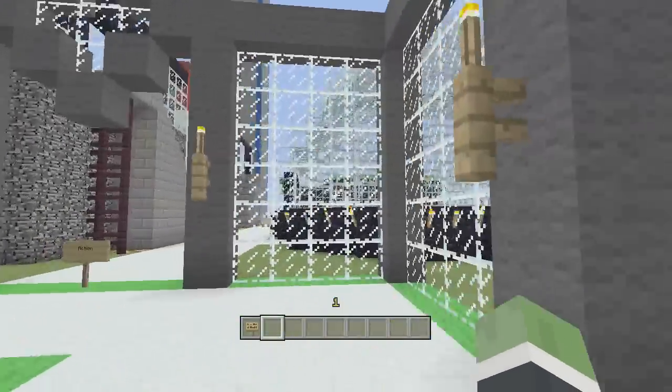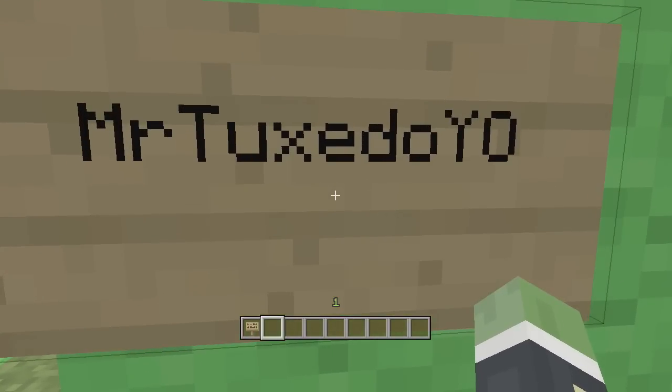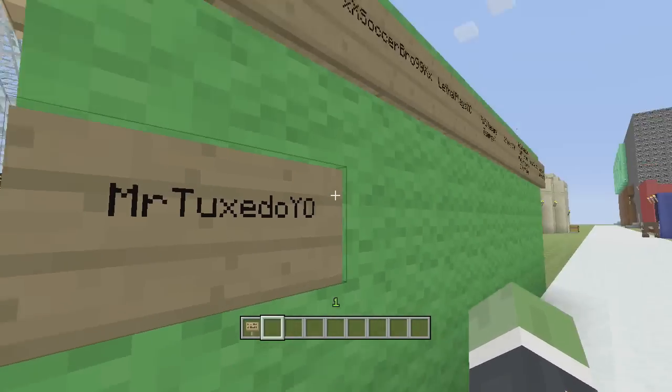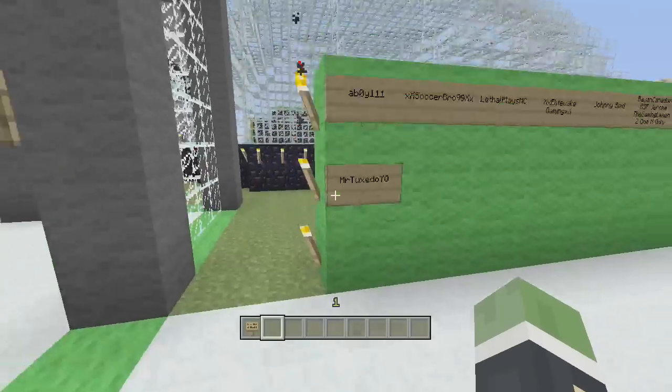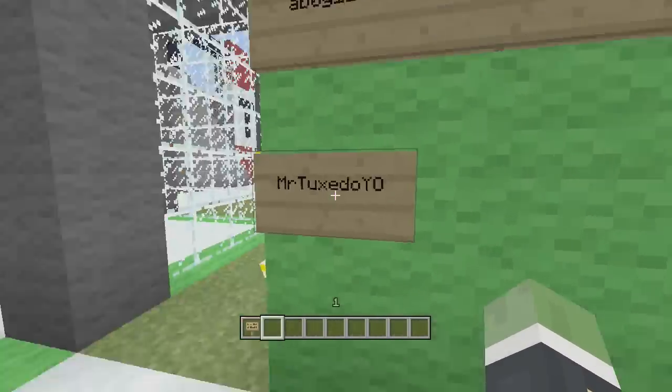If you want to be one of my minigames, send me an Xbox message. And I'm giving a shout out to Mr. Tuxedo Yo, because he gave me a lot of good support. He said he liked my videos, and we might work together and do some other videos together, and I thought that was pretty cool. This is my second row of minigame shoutouts.